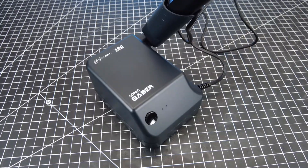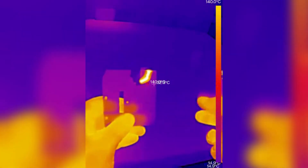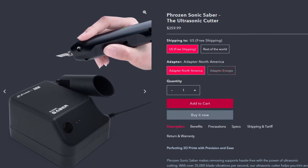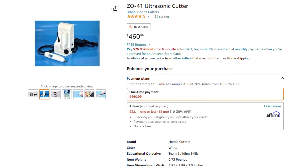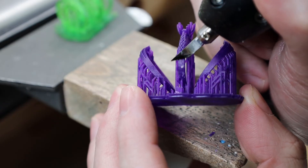Overall, this is a great tool for precision cutting, along with being able to clean up and remove supports from resin prints. Being able to cut through things like a hot knife but touch it directly after without any molten plastic is going to come in really handy for future projects. It's not cheap though — this ultrasonic cutter is $260. Surprisingly, that's on the cheaper end, as other ones on the market are $400 or more. So obviously this is not a tool for everyone, but if you can find the right use cases, it's going to make your life a lot easier.